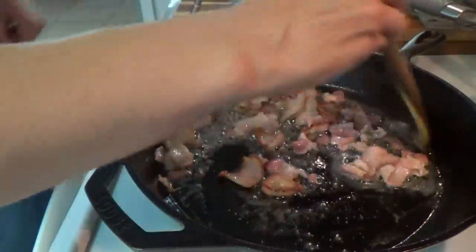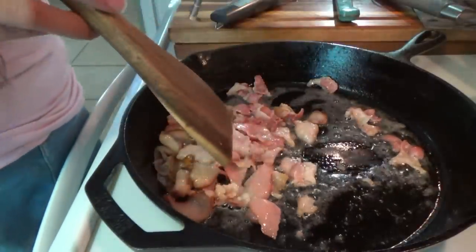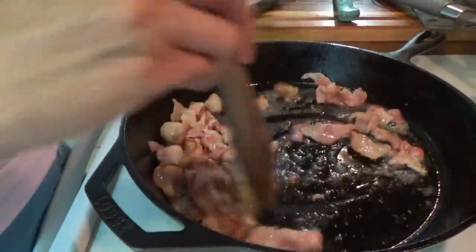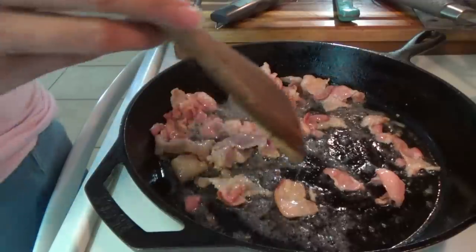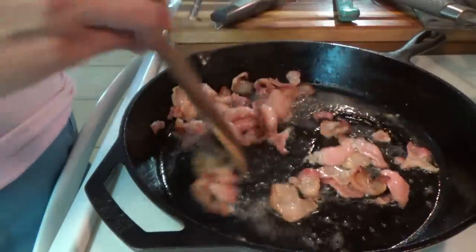We're removing the bacon only because when I cook the ground beef I don't want it to overcook the bacon, and it's going into the oven — I need to go ahead and preheat to 350. Once we get these in the oven, we'll finish up the pasta salad. I already cooked the pasta and it's done and drained, so it's just over there cooling down.